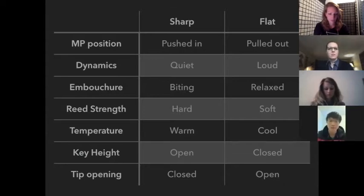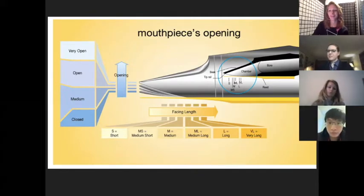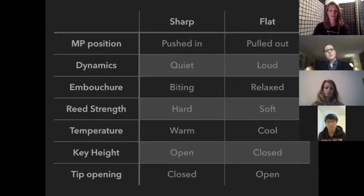For diagnostics: if you find you're chronically biting, one thing to check is your mouthpiece. With the mouthpiece, the two things that matter are the tip opening and the facing length — they affect the resistance. The classic problem is a reed that's too hard for the tip opening and facing length, or a mouthpiece that's too open or has too short a facing, which makes it more resistant. That leads to forcing, which leads to all those intonation pitfalls.